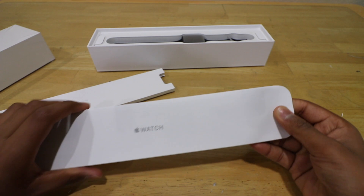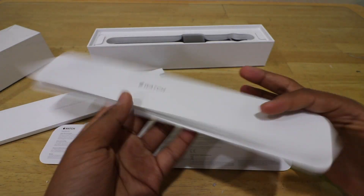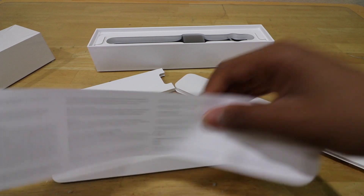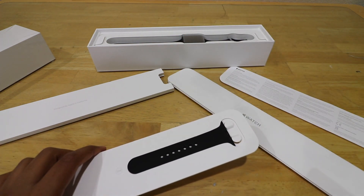Taking a look, you have your Apple Watch booklet which basically explains the features and how to put it on. And you have your Apple Watch Info Sheet, along with your small/medium band in case the one that comes with your watch is too big for you.